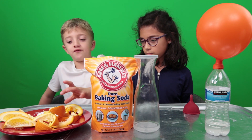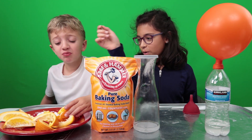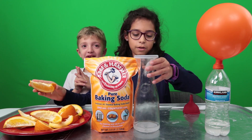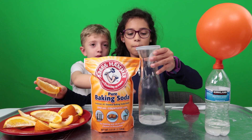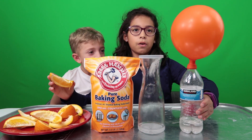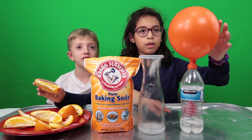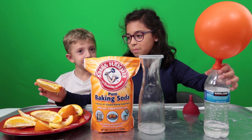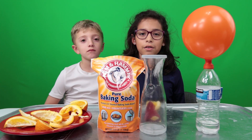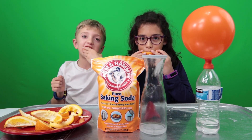We did three experiments: the fizzy orange, the pop lid — the baking soda and vinegar jar — and the fizzy balloon. Out of the three, which was your favorite? Which would you recommend everybody try first? Fizzy orange, because you get to eat a bunch of oranges. If you want to see more videos like this, then smash that like button. Please like, share, and subscribe!